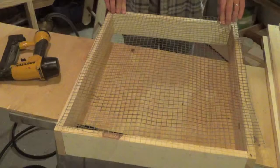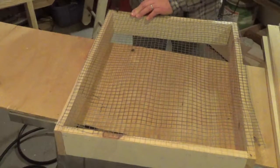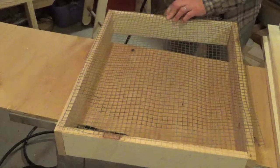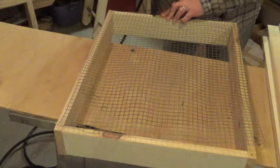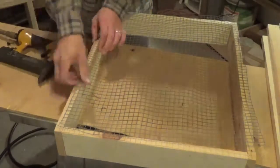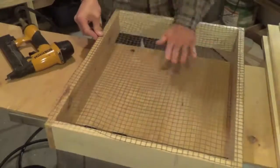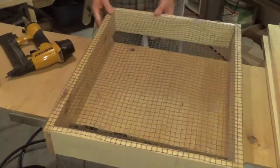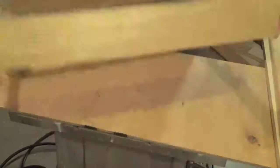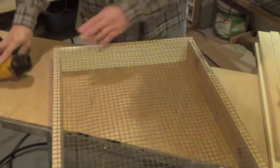To attach this to the bottom of the frame I'm just going to use an air nailer because it'll be pretty quick. You could use any other type of staple gun — just something to secure the hardware cloth to the bottom of the frame, whatever you happen to have is going to work just fine. Let's put these last couple in to secure this up, make sure our corners are all tight — and there you go, that's the basic design.